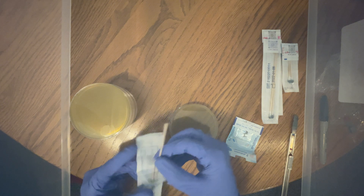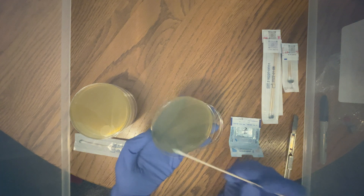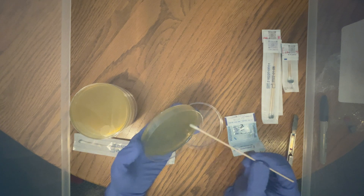First I'm going to show you all how to do a swab. This is one of the most common ways to receive any genetics in this hobby and also one of the cheapest. Open the swab pack and take out just one. What you do is swab the plate back and forth, up and down, while at the same time rotating the agar plate.